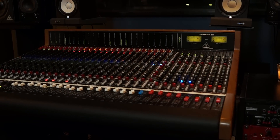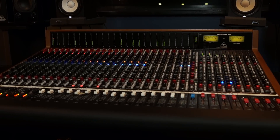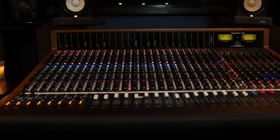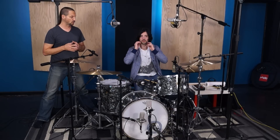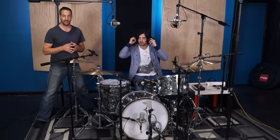Everything is going through the Trident 88 console, and I'm using the fantastic EQ in a few spots to help sweeten things up, as well as a Cascade X15 for room mics getting crushed through an Overstay VCA compressor.